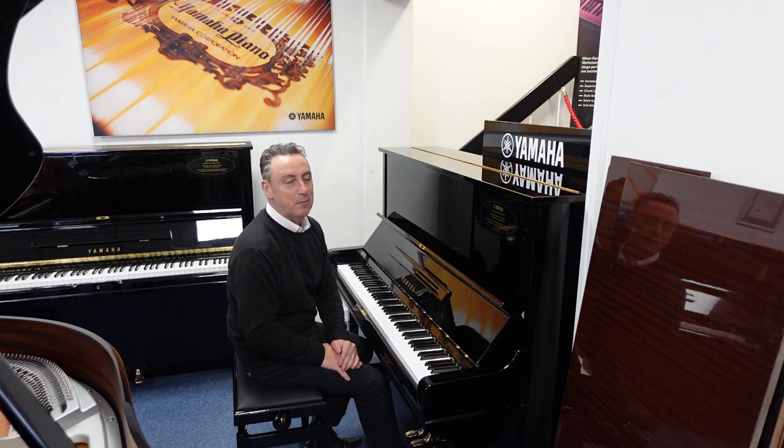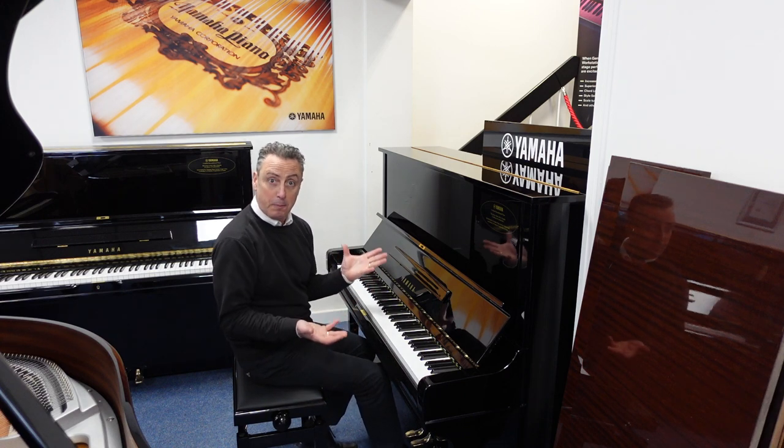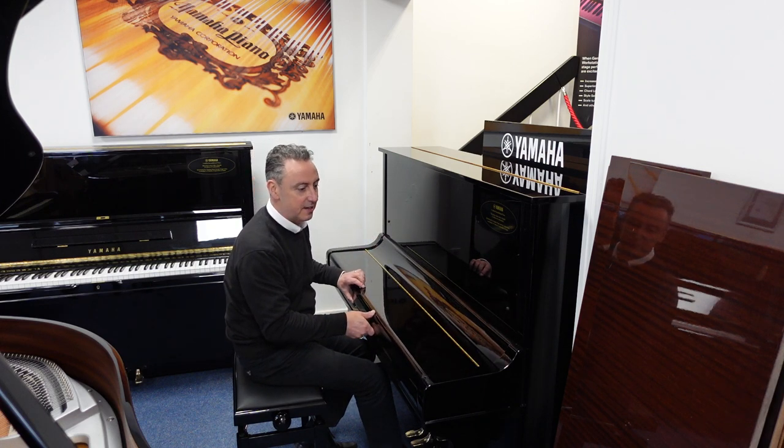It's a beautiful piano, regarded by teachers all over the world as an absolutely fabulous beginner's or professional instrument. The Yamaha U3 has really stood the test of time.